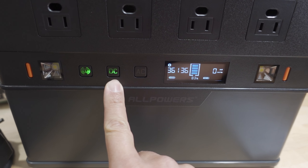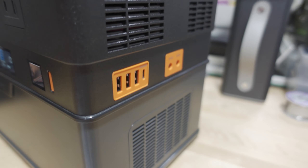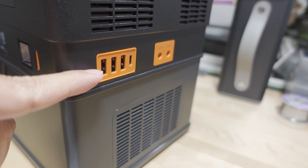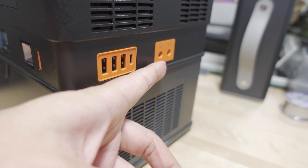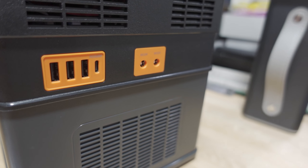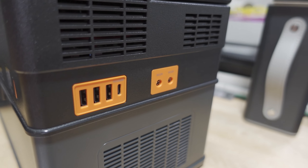There's a button here to turn the DC section on and off. On the right side we have three USB-A ports and one USB-C Power Delivery port, and then you have two 5525 barrel connector ports here on the side, and of course ventilation vents on the side as well.